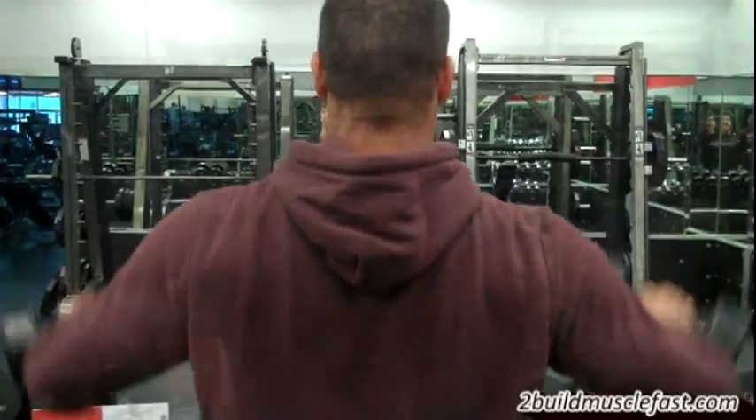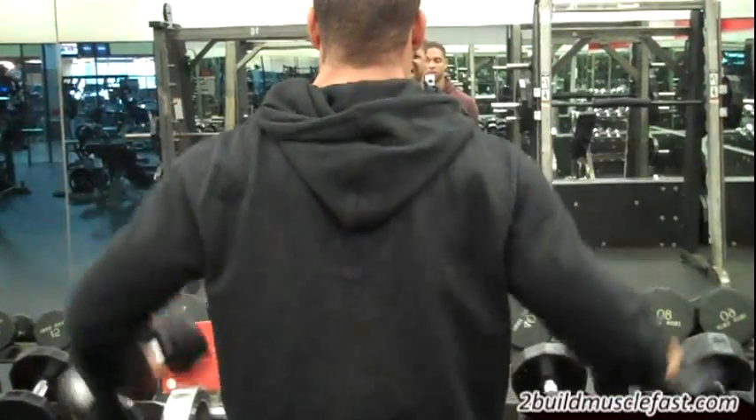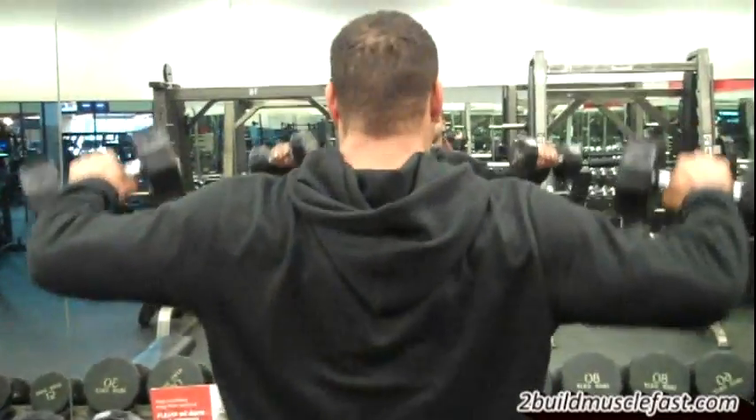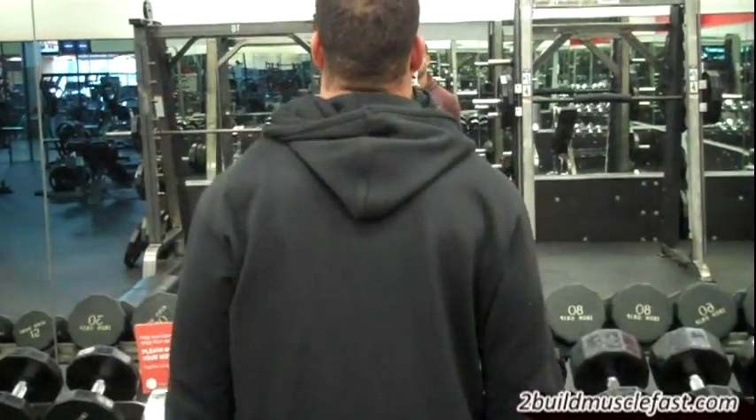Then we did four sets of shoulder lateral raises. On this exercise the rep range was a little bit higher — we went anywhere from eight to fifteen reps. We did four sets of this exercise.